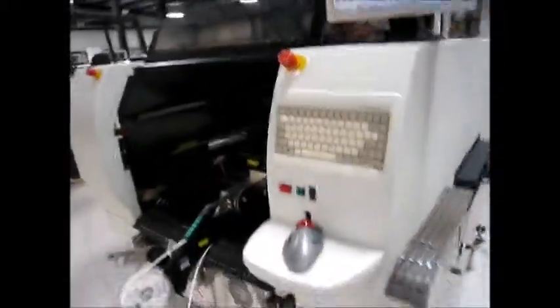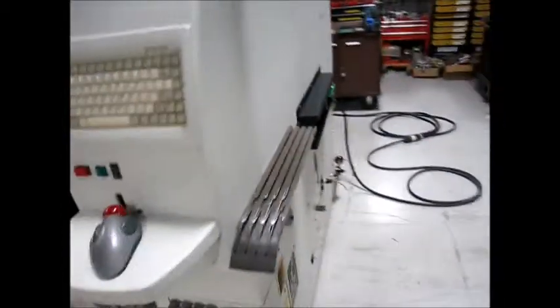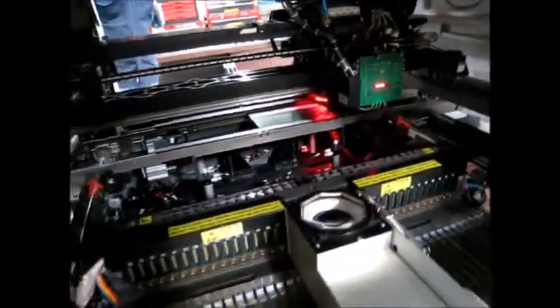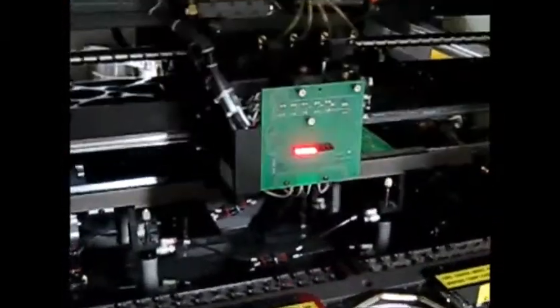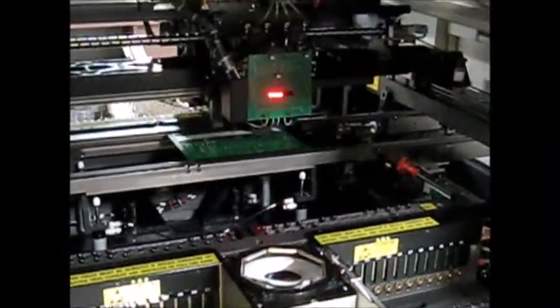Alright, we'll run a board. Let's enter the system. We'll let you know what it's putting down: 0402, 0603, 0805, and 406.